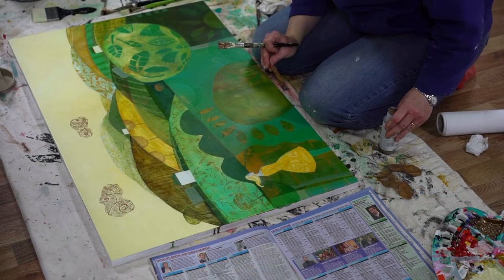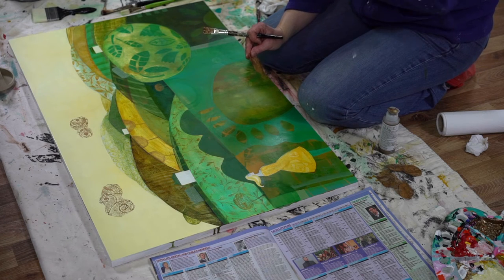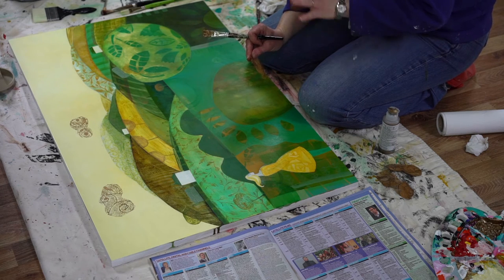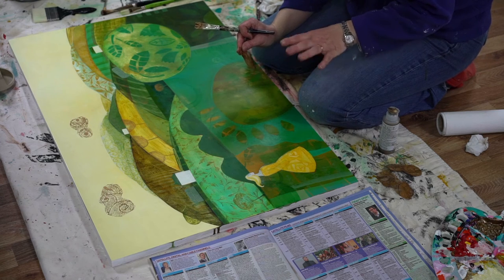This is a piece I'm working on called 'Faraway Fields Look Green.' I did a coloured pencil piece with this title quite a while ago — it was one of the first things I did when I started painting again — so I've always wanted to do a bigger piece in acrylics or oils.